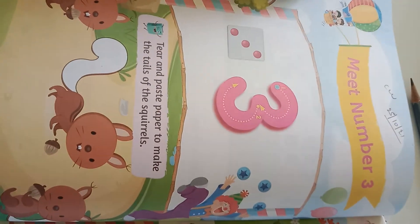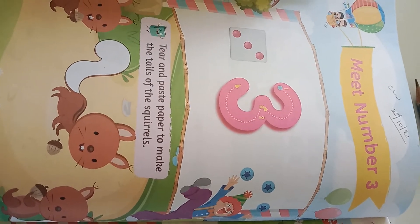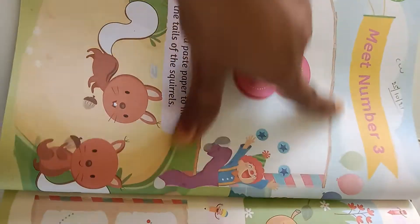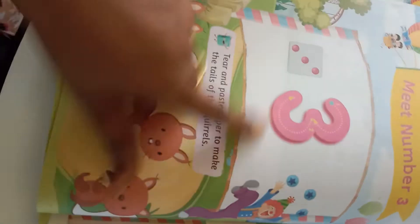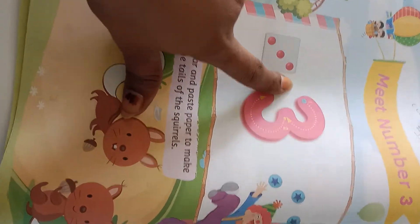Today's class is Max Textbook Nursery Class, Meet Number 3. See here you can see the picture. Here they gave us a dice with 3 dots: 1, 2, 3.